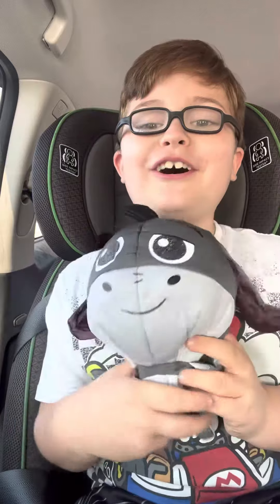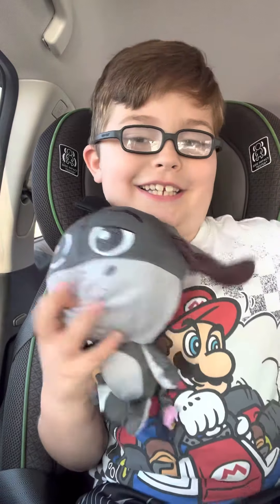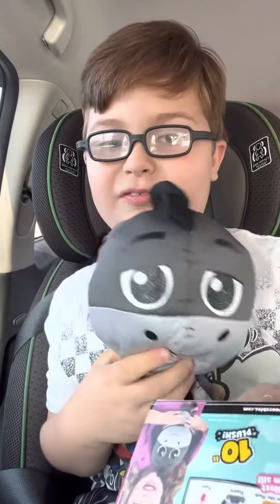Mama look! Mama look! You're feeling happy! This is so much fun. See you later, friends. Bye!